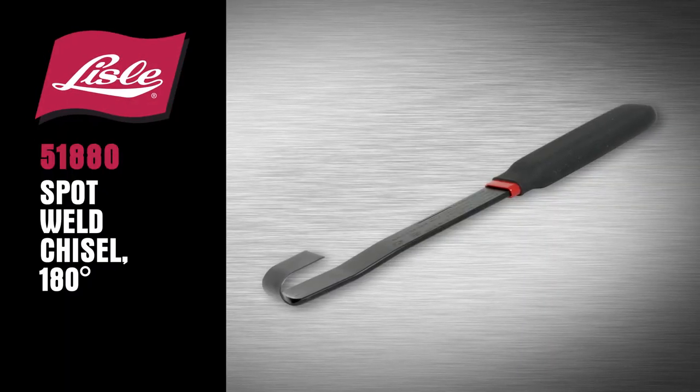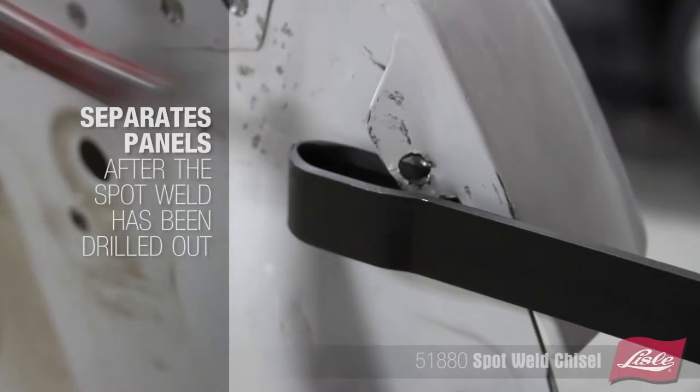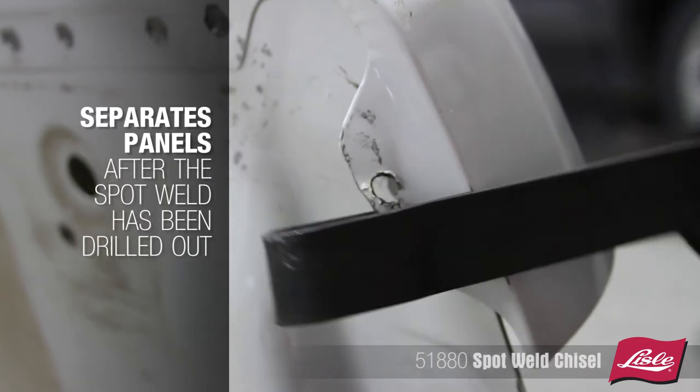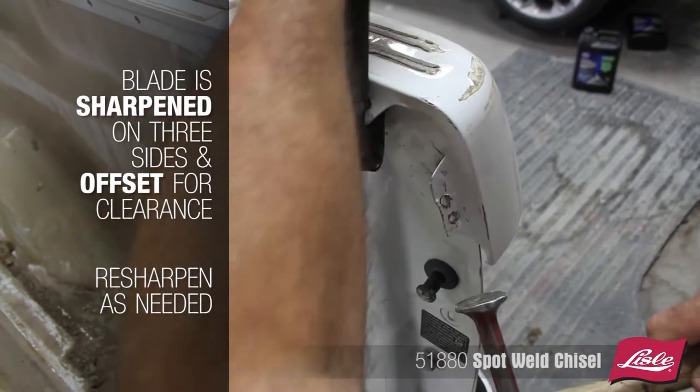Introducing the Lyle 51880, spot weld chisel 180 degrees. The tool separates the panels after the spot weld has been drilled out. The blade is sharpened on three sides and is offset for clearance.